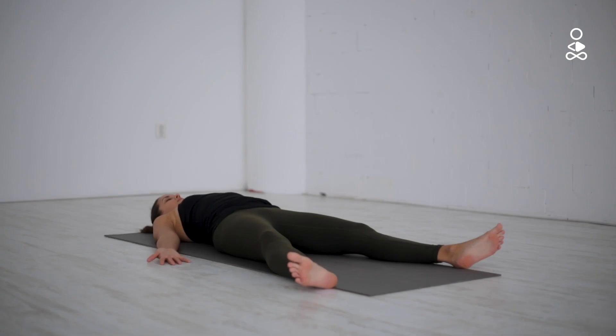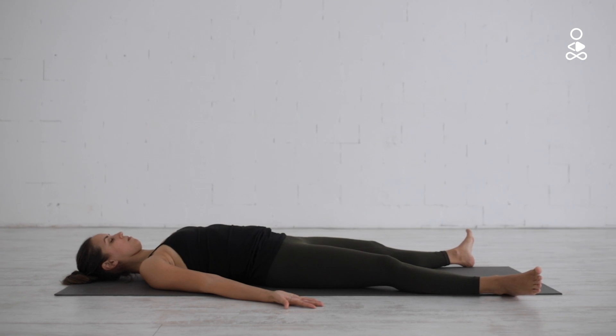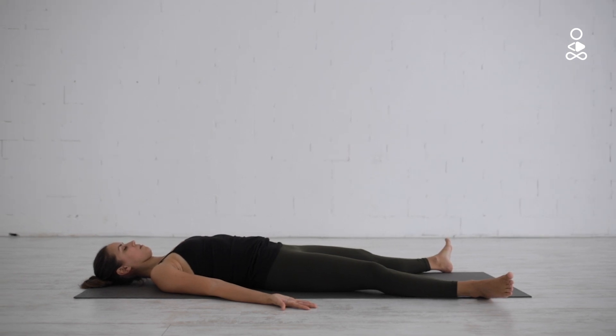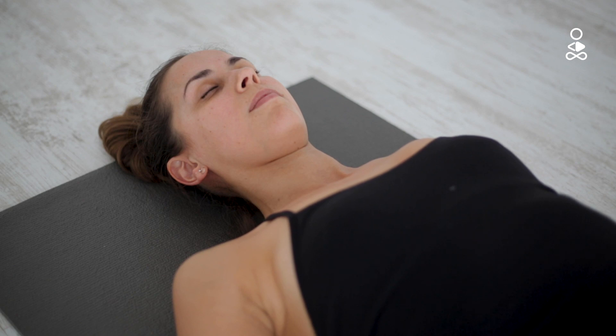Again, pause and hold the breath for a second or two. Keep repeating and find a natural flow to your breath. Allow every muscle in the body to rest. Keep bringing your attention back to your body, feeling every muscle and trying to relax them.